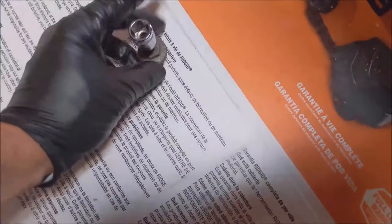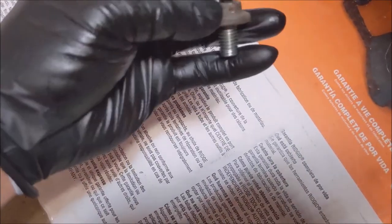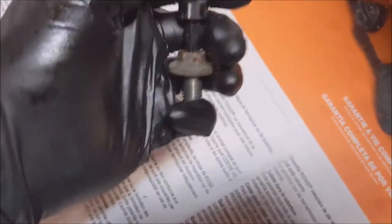Say you rounded off the nut — your backup could be to put the T45 bit in there. Pretty clever.